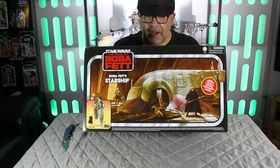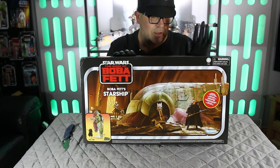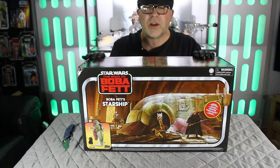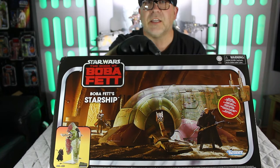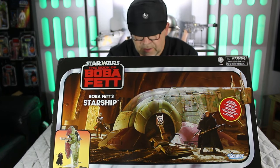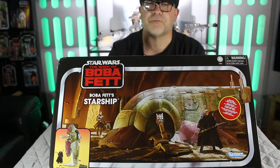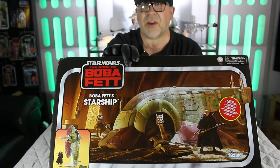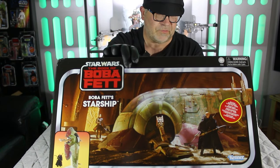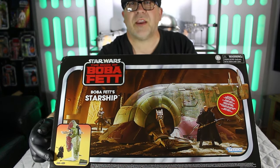Here we have the legendary Slave One fire spray cast gunship. This is from the Book of Boba Fett, as I stated earlier, and it's all been upgraded. Let me show you what we've got on the box. There you can see a nice depiction of Jabba's Palace, where Boba Fett had left her from the end of Return of the Jedi. Nice picture of the ship there. And also, you've got a picture of Boba Fett himself and Fennec in the corner. Although this doesn't come with Fennec, it comes with Boba Fett himself.